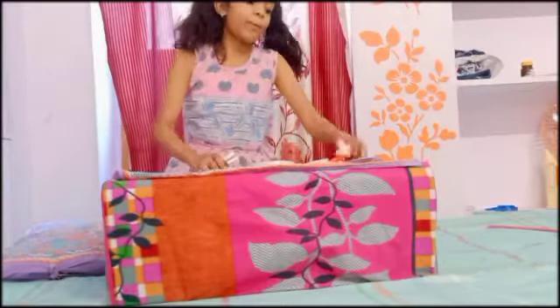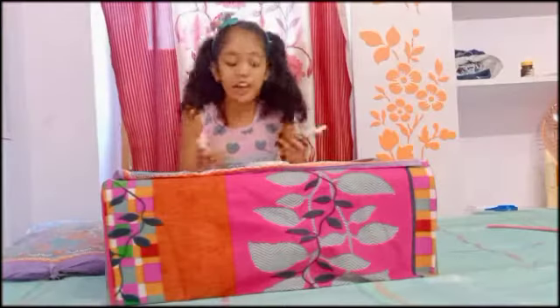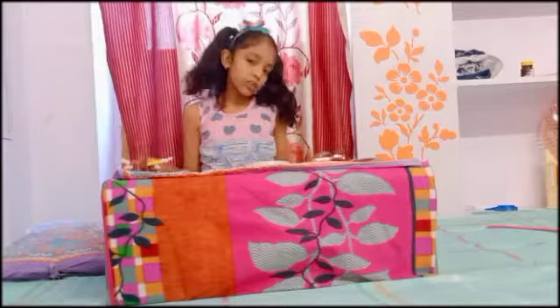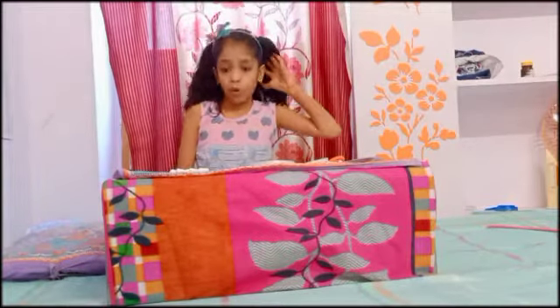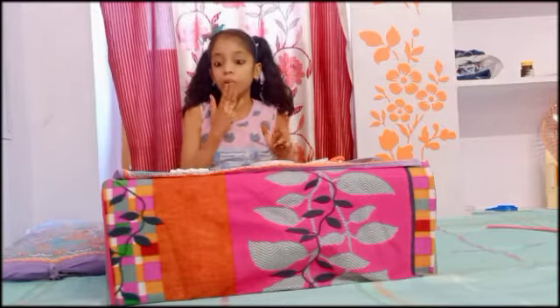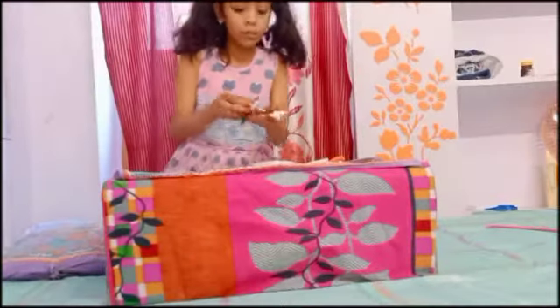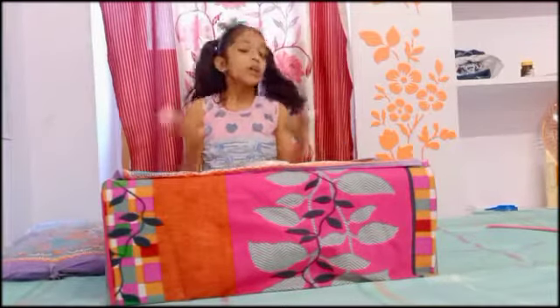Yes, it is here. So today we will need to see my face. Colors — I will make a DIY video. There is another color. DIY video, Colors.